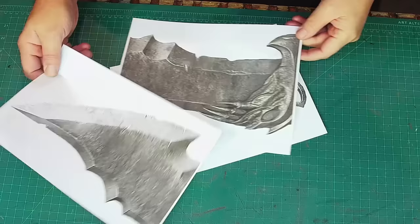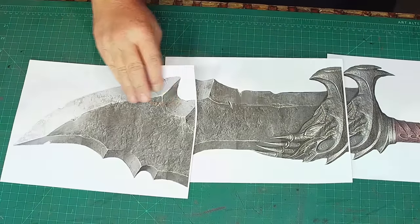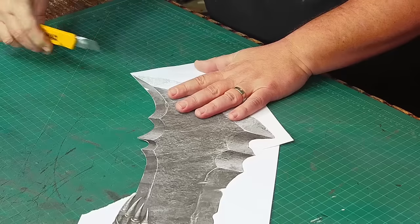Most online sources say the blades are about 25 centimeters long. I printed out some of the game artwork to be exactly that size, and then taped the sheets together so I could cut out my pattern.